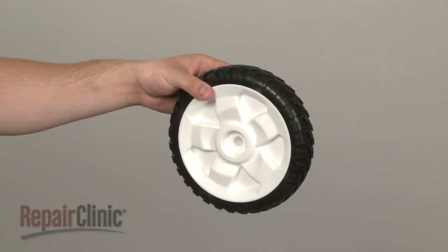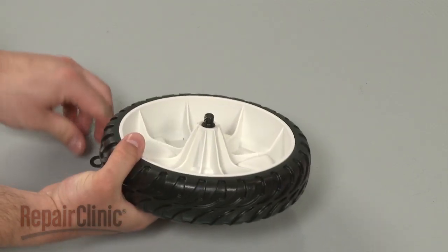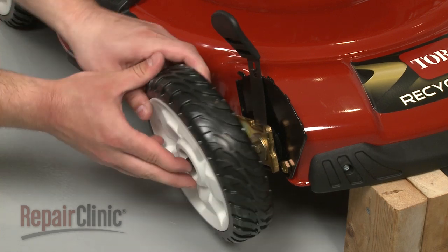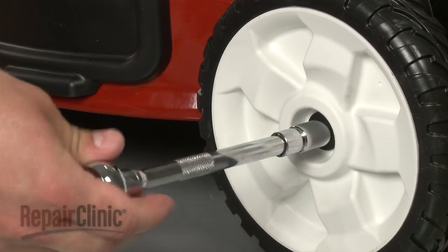Install the new wheel by first inserting the bolt and positioning the washer. Now align the bolt with the wheel's mounting bracket and thread the bolt into place. Tighten with the socket.